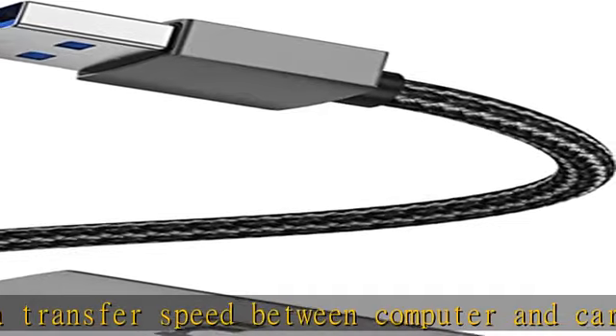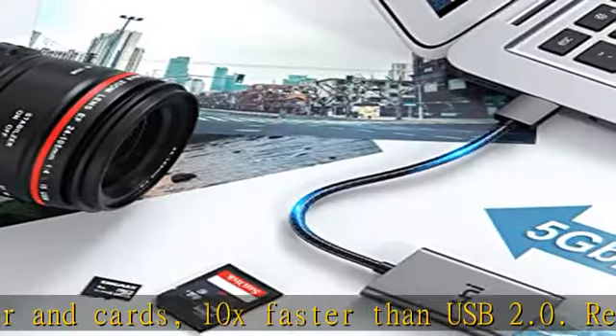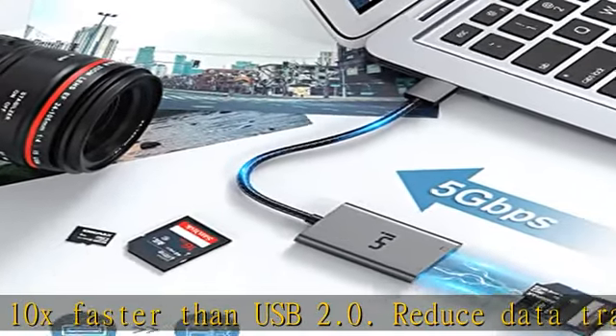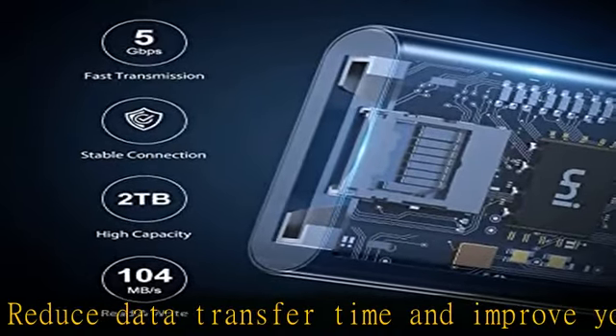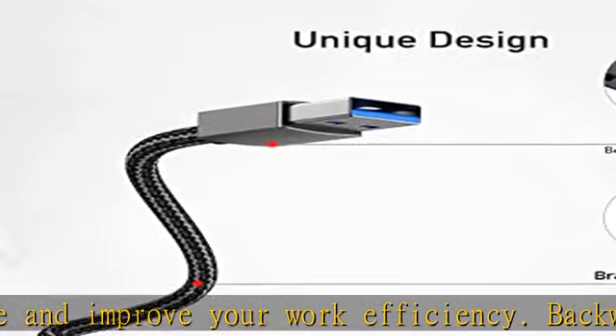Read and write simultaneously: the USB 2-SD card adapter is able to read and write two cards at the same time, transferring your data from one to another without transit. Ideal for photographers and media professionals.